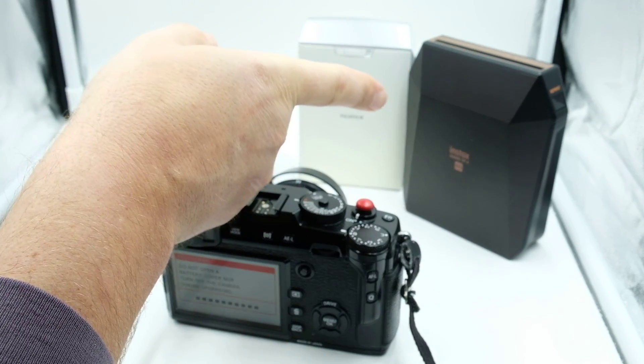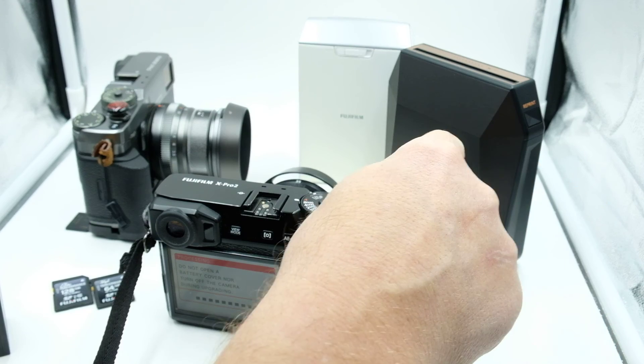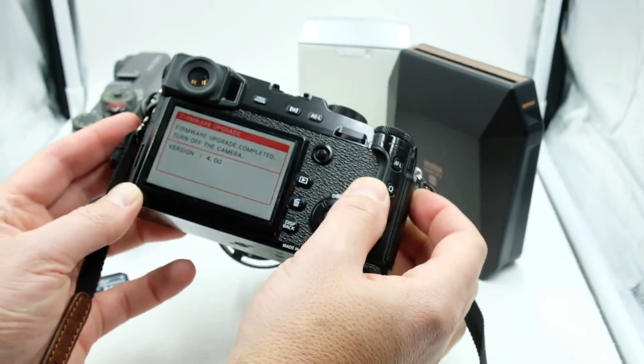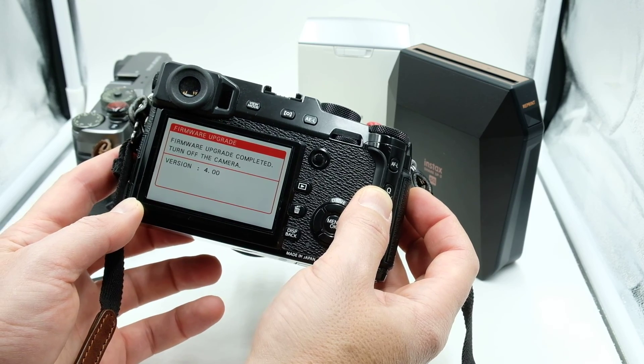You also get the ability to use the Instax Share printer — the SP2 and the Square — the Mini is already included in the current version, so this update adds support for printing to the Square printer. You also get better compatibility with USB and Wi-Fi tethering. I encourage you to check out the Fujifilm X Acquire app, along with better AF tracking, and of course the ability to use X RAW Studio — that allows you to use the camera's X-Trans processing engine to process your files and get the look you love when converting RAW to JPEG.